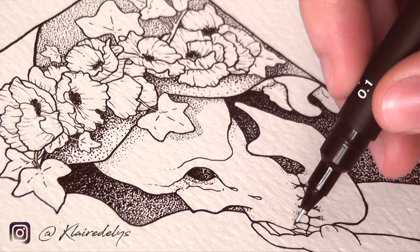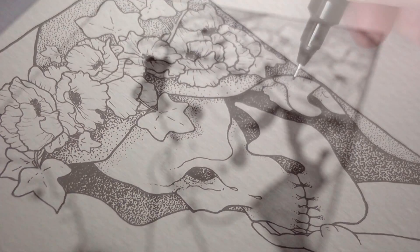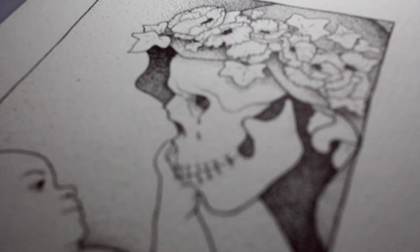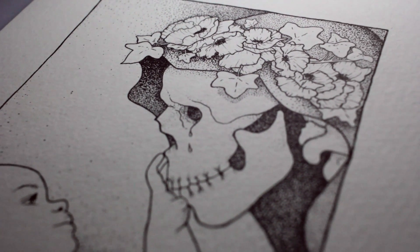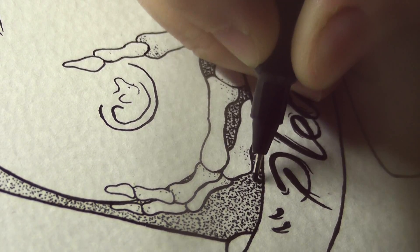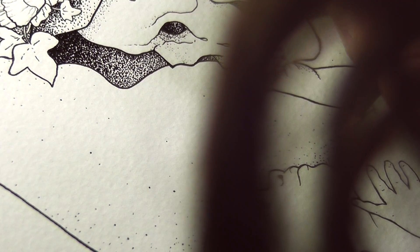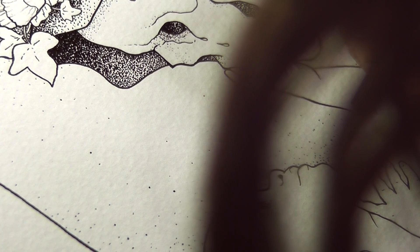If you've been following me on Instagram you've already seen the rough drawing that I did. With all my drawings, when I'm first trying to figure out how exactly I want them to look, I always do this part on tracing paper. This allows me to be messy and not worry too much about messing things up, and then once I'm absolutely sure with how I want it to look I'll transfer it onto the final piece of paper.